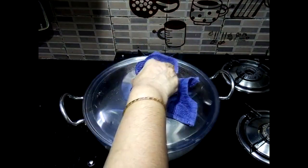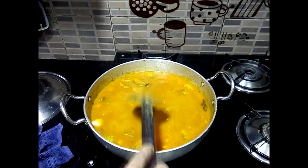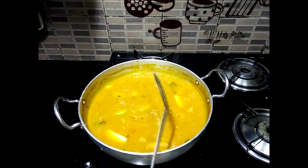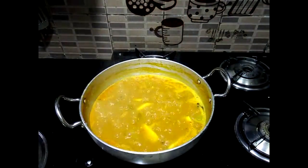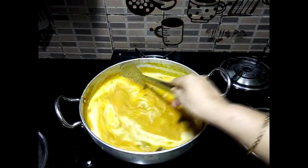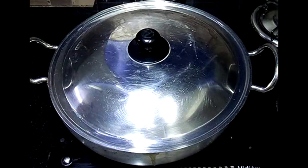Just cook the eggs in the pan. I will add the egg and put it in the pan. I'm going to cut it in a little bit.